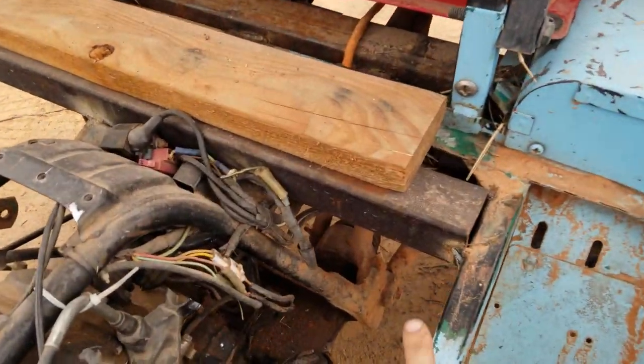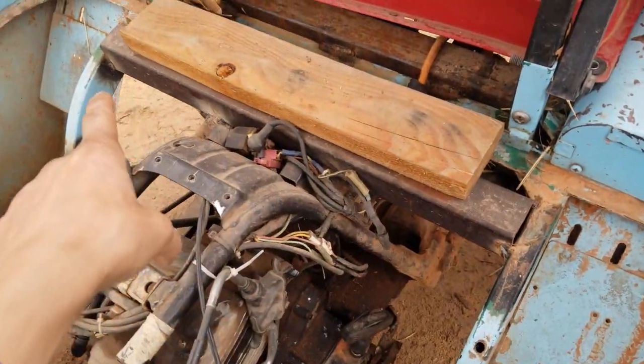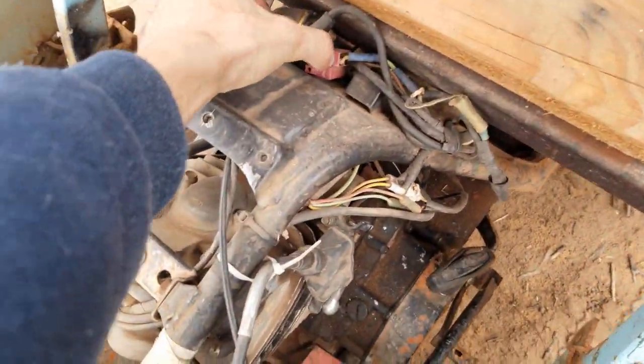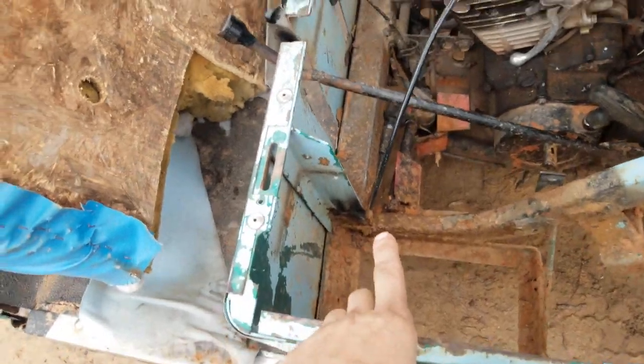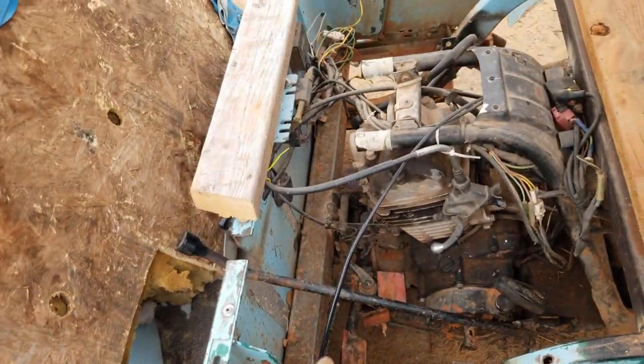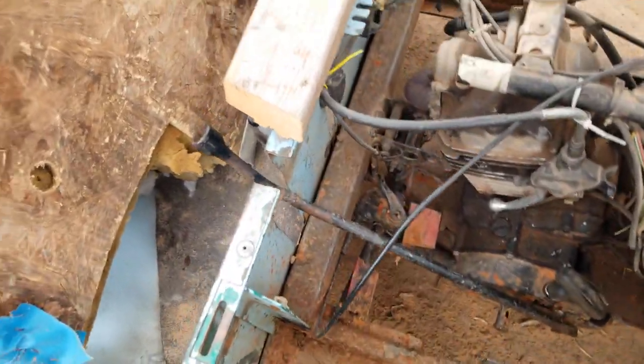We welded a cross beam in across here, and then I tucked all my electrical up high up here. We put a bar across the front and welded the front of the frame to it.